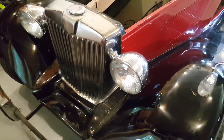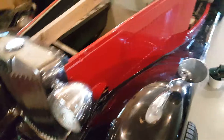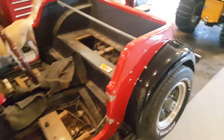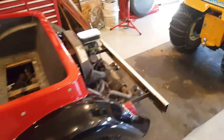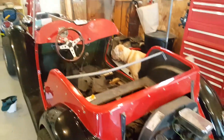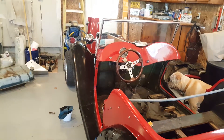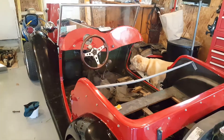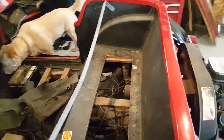Apparently the chassis has 89,000 miles on it. I'm in the process of taking the body off right now, and I'm going to change all the brake lines, brake shoes, probably the drums, and the master cylinder.